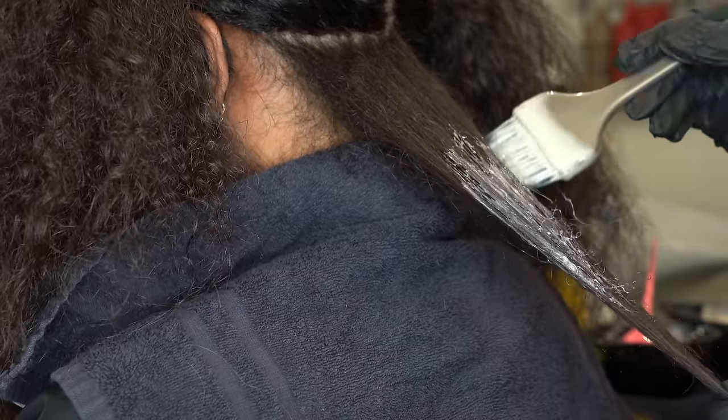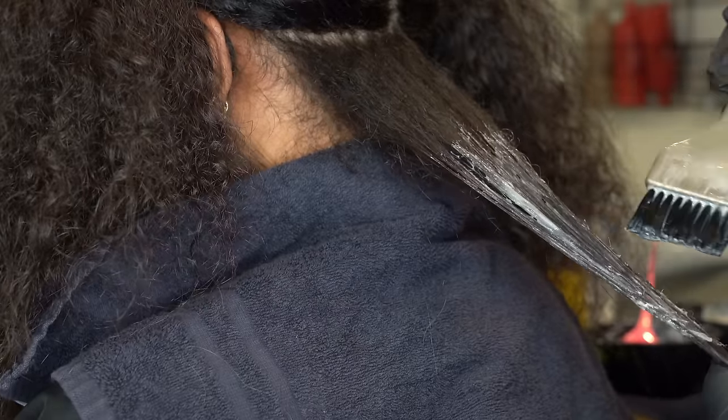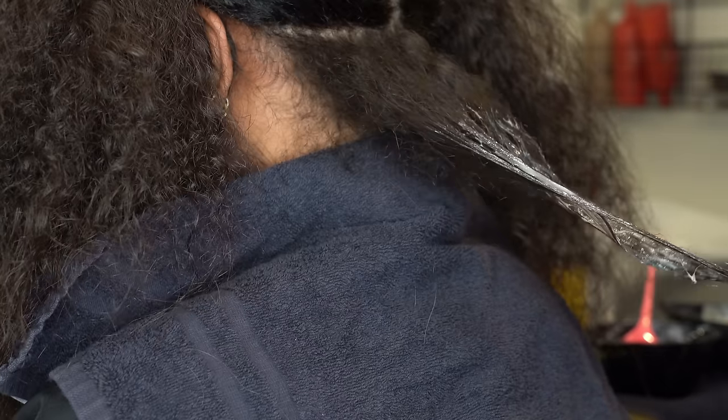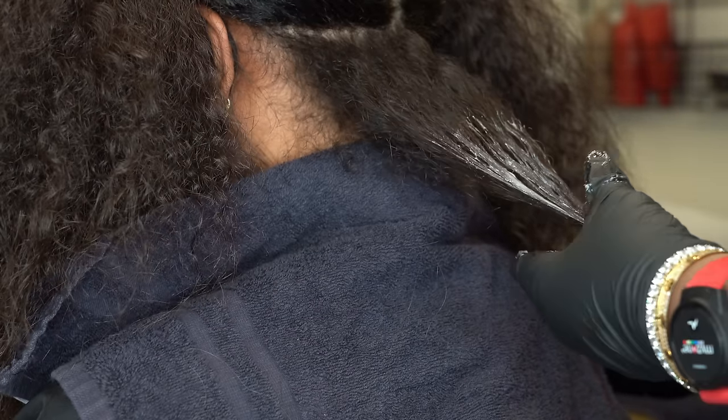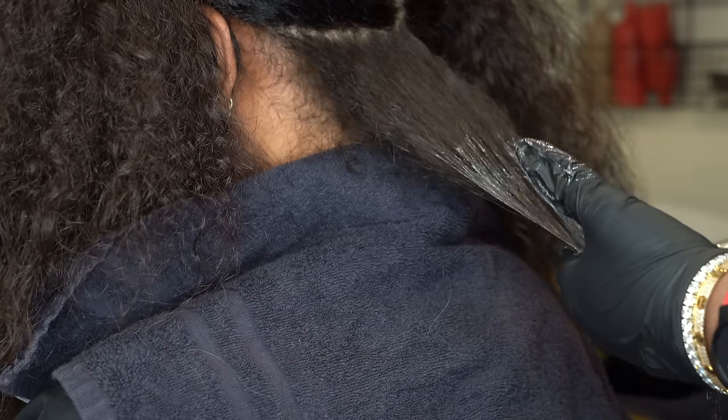I'm going to take that dark brown and start applying it first. The dark brown is pretty much the same color as her hair, just a little richer. I'm going to apply it to the first two sections and then go in with the lighter blonde.